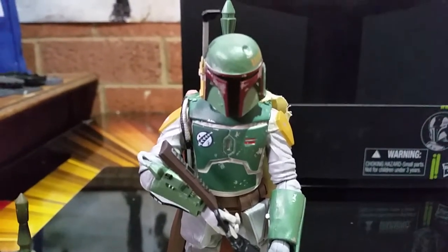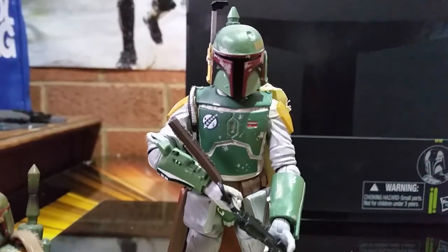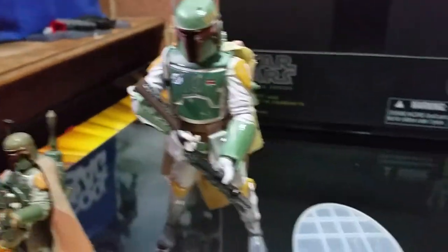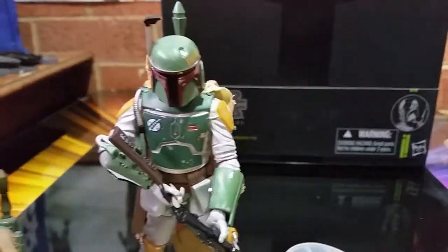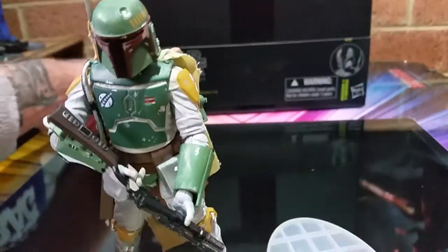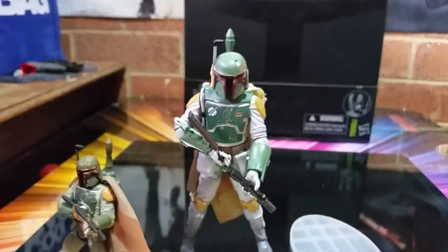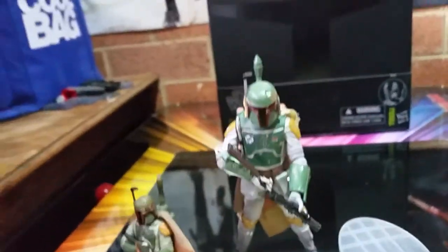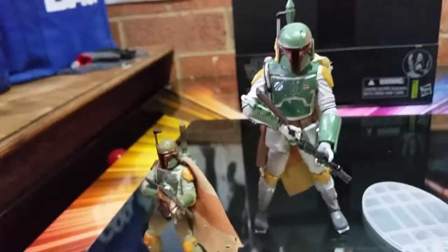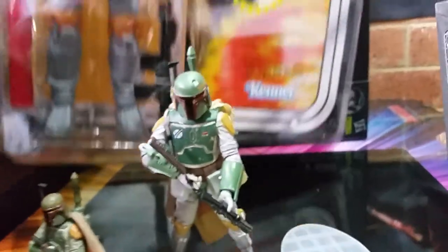About a year back I think I made a video — my son bought a Sideshow Boba Fett that is second to none. That's the best version I've ever seen, better than Hot Toys, better than anything. I'll also do some other comparisons to the original Boba Fett, but sadly I haven't got the original Boba Fett — I got one fairly close.